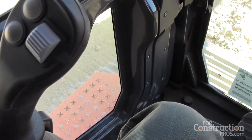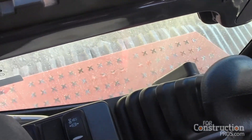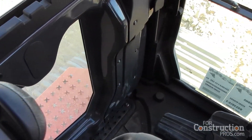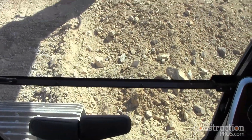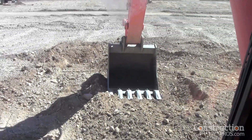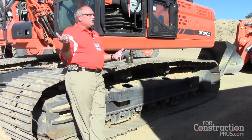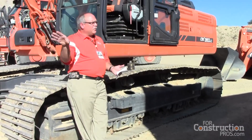That's also where you can set all your power modes. You can have up to ten different settings for attachments — five settings for one-way hydraulics and five more for two-way hydraulics. That's a nice feature if you have multiple tools like a hammer or packer, since they take different flow and different pressure. You just go in and select which attachment you have on there and you're ready to go.